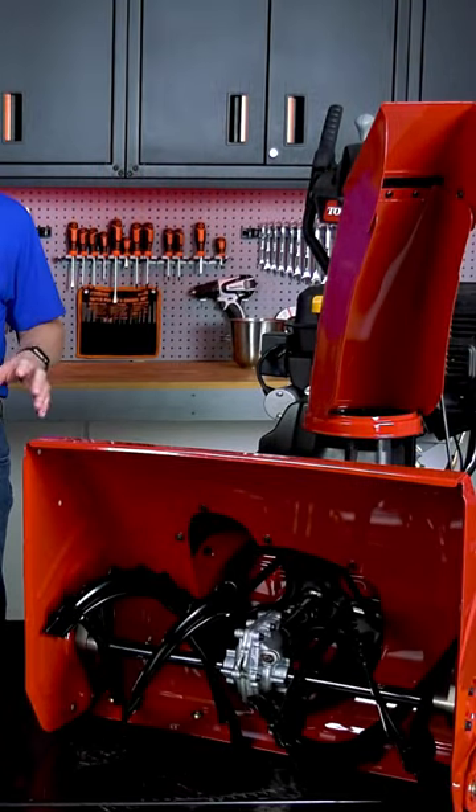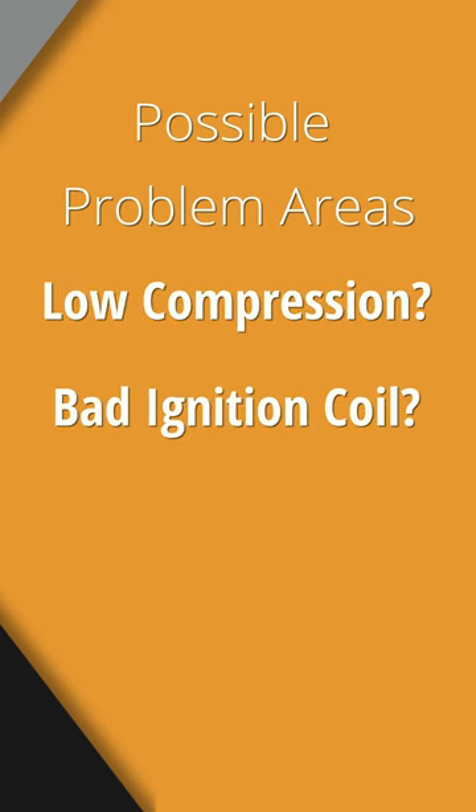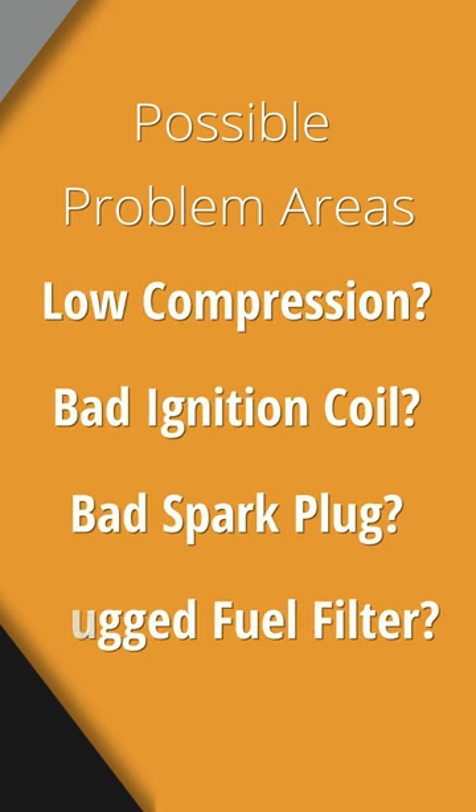I'm going to show you the two most common reasons that your snowblower won't start and how you can fix it. As with any small engine, there are many things that can prevent it from starting. It could be low compression, a bad ignition coil, a bad spark plug, or maybe a plugged fuel filter.